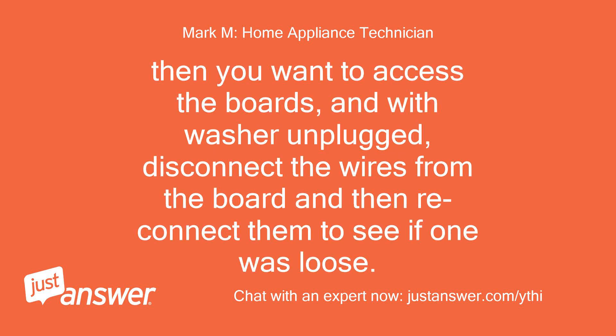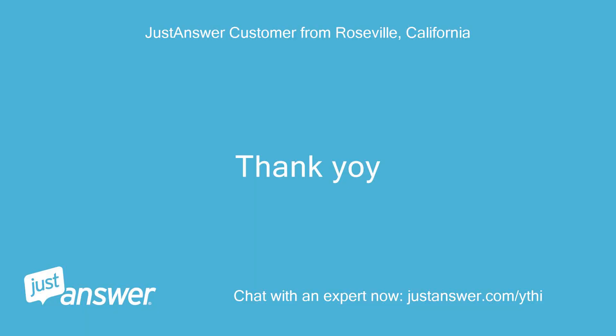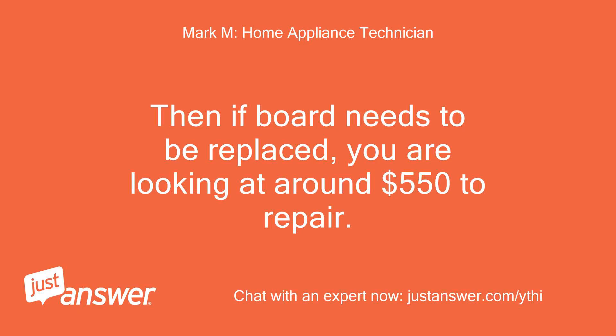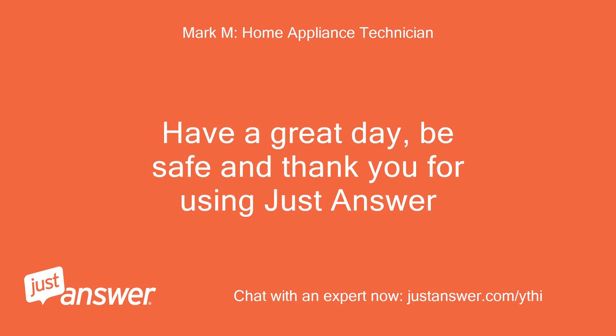Then you want to access the boards, and with the washer unplugged, disconnect the wires from the board and then reconnect them to see if one was loose. If that does not resolve the issue if it happens again, then you have a faulty control board. Thank you! If the board needs to be replaced, you are looking at around $550 to repair. I have my fingers crossed for you that it does not happen again. Have a great day, be safe, and thank you for using JustAnswer.